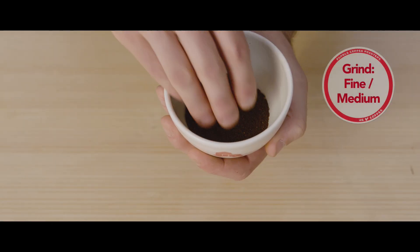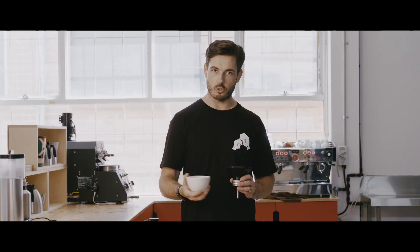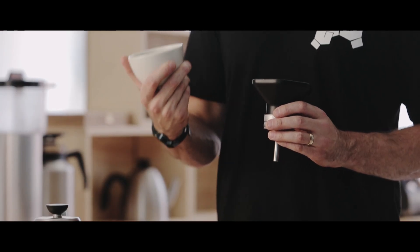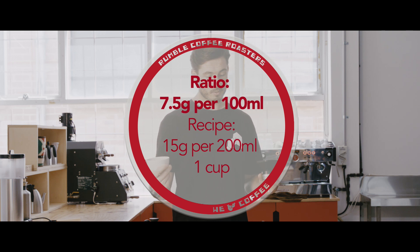The coffee grind size we're using today is fine to medium — basically around caster sugar if you need a visual reference. The ratio we're going for is 7.5 grams per 100 ml. Since we're doing a one cup, the recipe will be 15 grams to 200 ml.